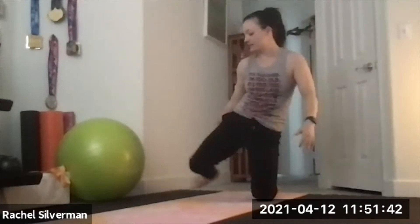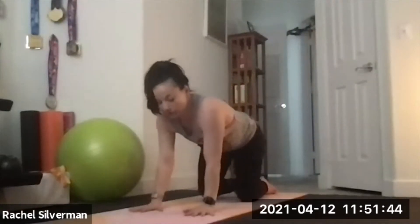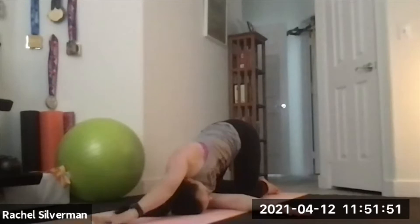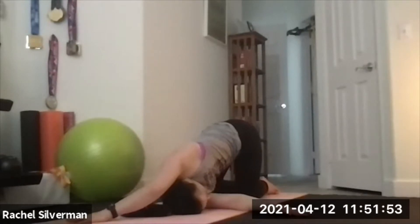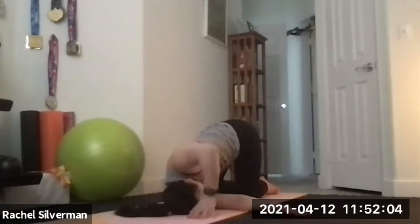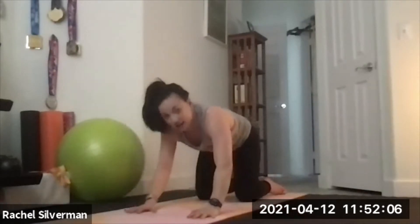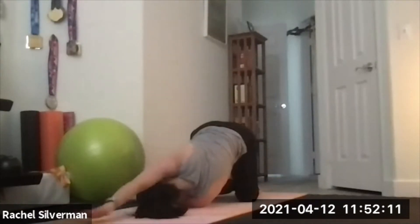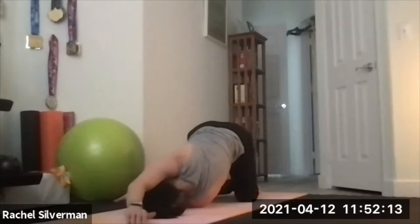Back to your hands and knees, tabletop position. Thread the needle: peel the right arm up first, thread it through, put your head down, walk your left hand forward, maybe curl it to the right, start to open up your shoulder. Walk it back to tabletop then switch sides — peel the left arm up, thread it through, walk your right hand forward, and curl it to the left.